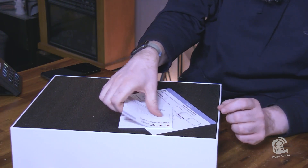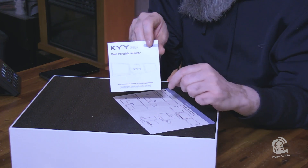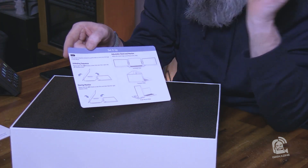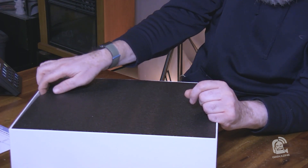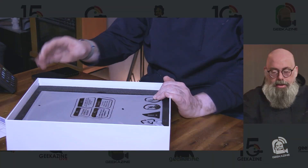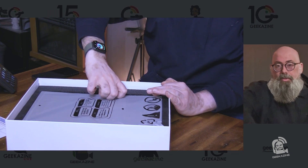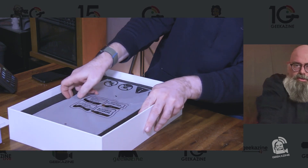First thing we see is the KYY monitor instructions, followed by the setup guide. It says lay it flat, fold it out, and then attach it to the laptop. There's a piece of foam and then inside we have the unit. Keep in mind, you do not need a 14-inch laptop — this will readjust for larger laptops and smaller laptops. The range is 14-inch to 16-inch.